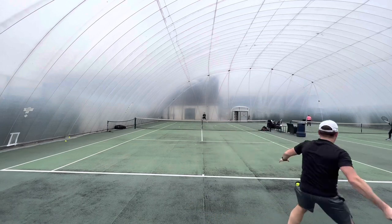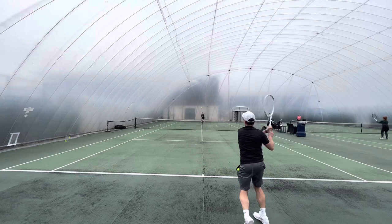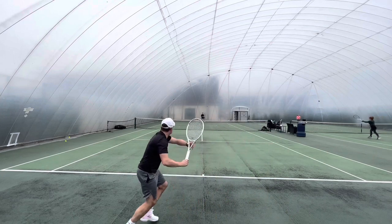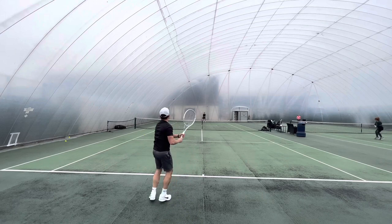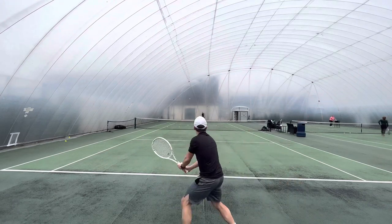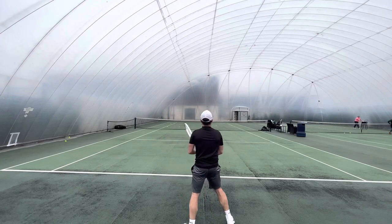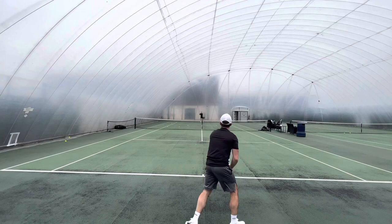As my playtesting was developing, this word just kept coming into my head: drive. And I think that's quite an interesting aspect of the racket. You really feel that you can drive through the ball with quite a lot of confidence with this frame. The stability that it offers is great.